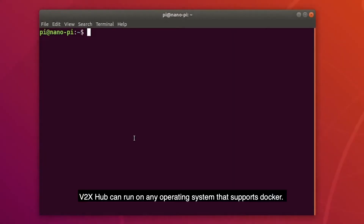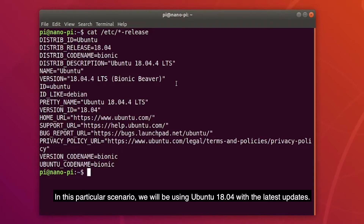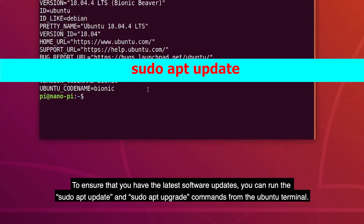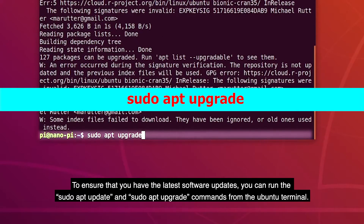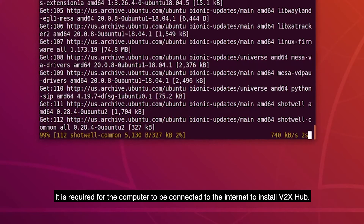V2X Hub can run on any operating system that supports Docker. In this particular scenario, we will be using Ubuntu 18.04 with the latest updates. To ensure that you have the latest software updates, you can run the sudo apt update and sudo apt upgrade commands from the Ubuntu terminal. It is required for the computer to be connected to the internet to install V2X Hub.